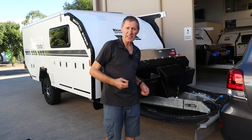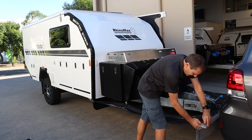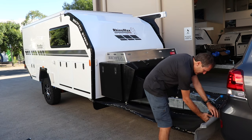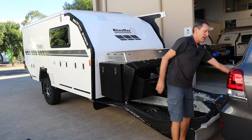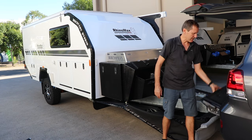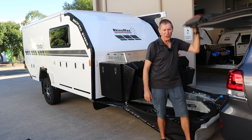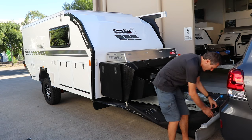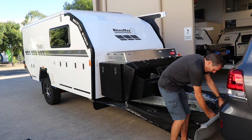Now if you want to access the back of your car, it's as easy as this — if you want to take this off, you just undo the clips, that's it, and now you can get right into the back of the actual vehicle. Very quick and easy to use.